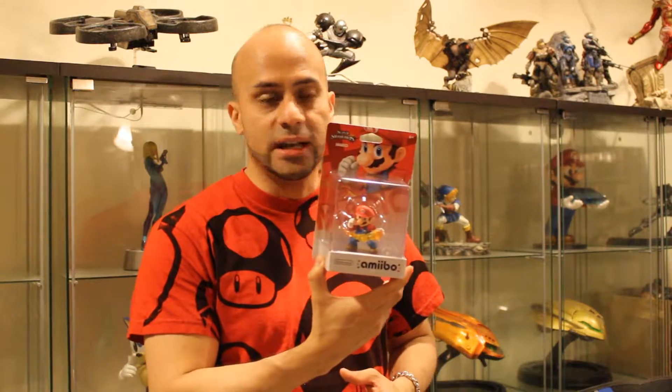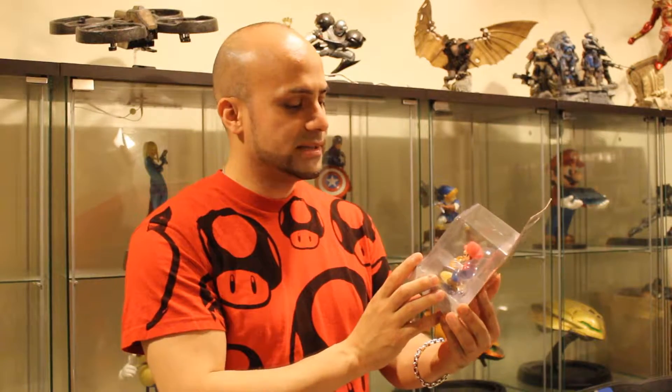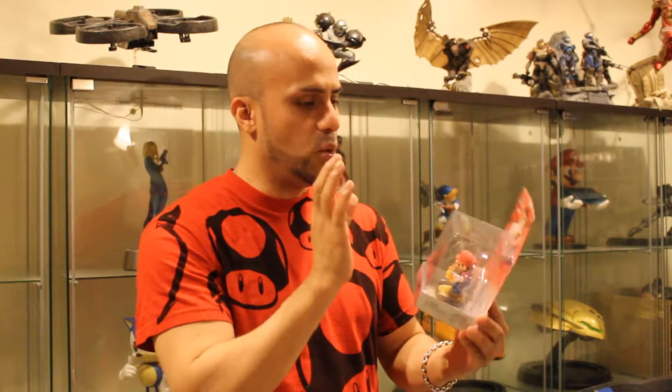It still continues to be a great title. This is something I want to add to my collection. I'm going to put this as my centerpiece of my Amiibo collection. I look forward to seeing what more Mario figures come out from Amiibo, if there are any.